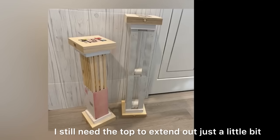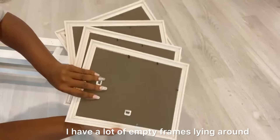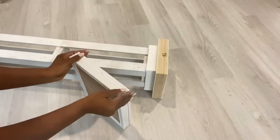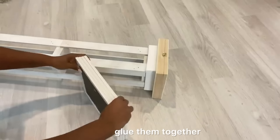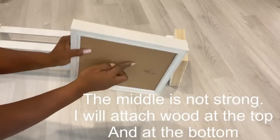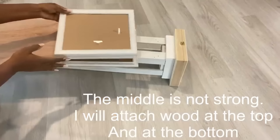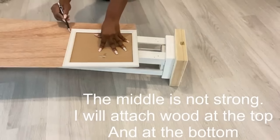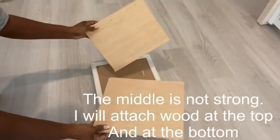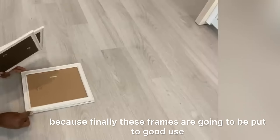I still need the top to extend out a little bit, so I'm going to use empty frames. I have a lot of empty frames lying around because I use the mirrors, and these frames are from the Dollar Tree. I'll add the amount I need, glue them together, and fortify the top and the bottom with wood. I was so happy doing this because finally these frames are going to be put to good use.